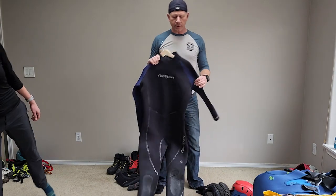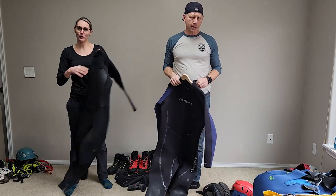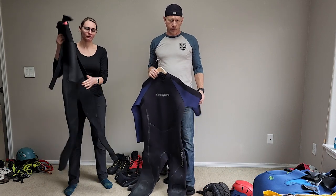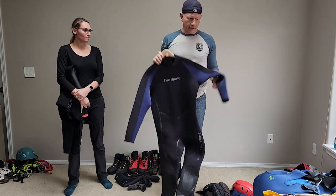My wetsuit is a 5 mil. You can do a 4-3 wetsuit — it depends on how cold you get. She's got a 4-3. But all the water in the Pacific Northwest is very, very cold, so I've always been comfortable in a 5 mil.